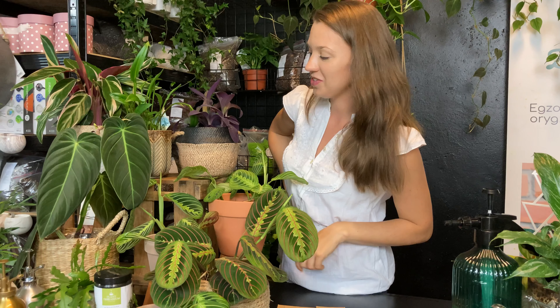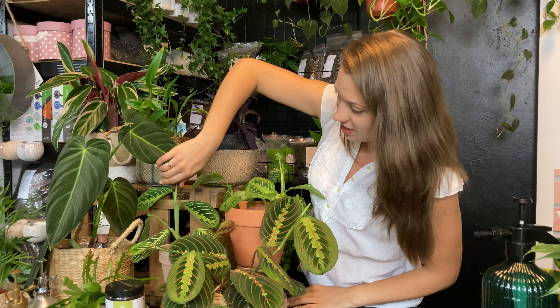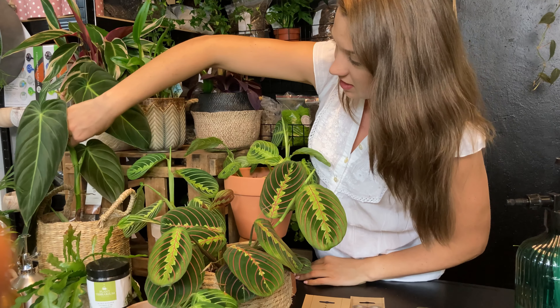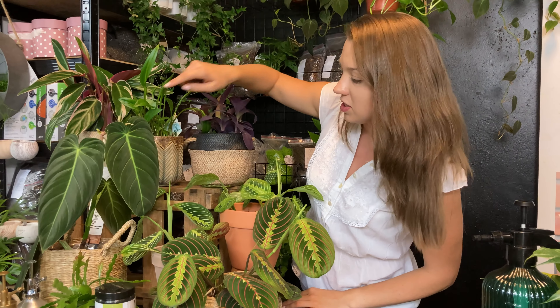Filodendron melanochrysum — tego przystorniaka znacie już z naszych filmów. Ten jest gotowy do pocięcia, już tutaj wypuszcza wiele korzeni, także możecie sobie z niego zrobić kilka sadzonek. Wypuszcza też nowe liście.